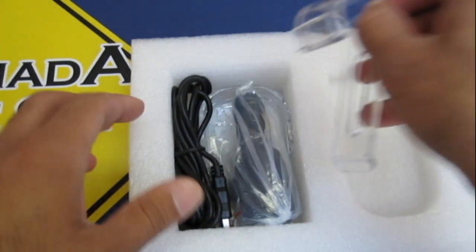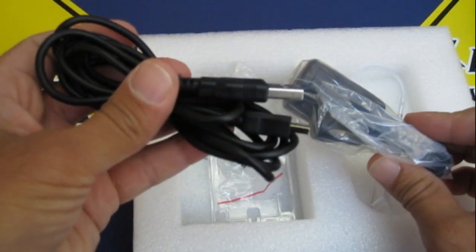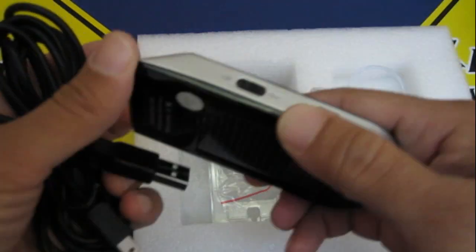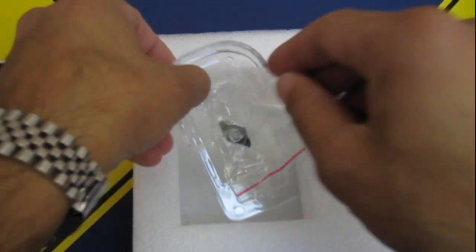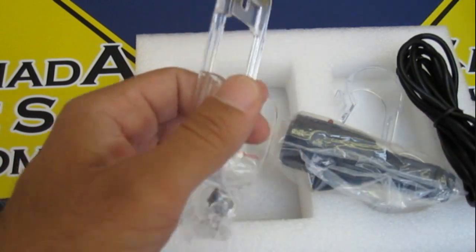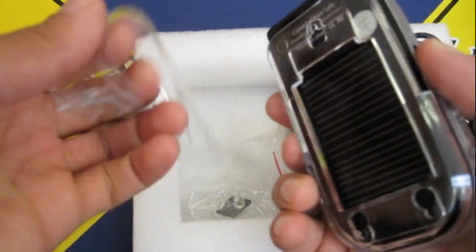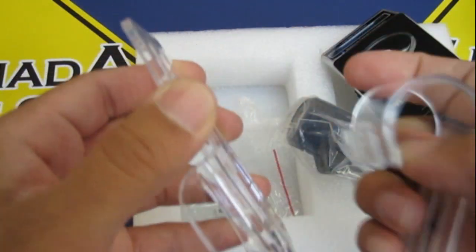Right here we have your USB car charger and the USB cable. If you want to use them together, this just plugs in there and then plugs into the device where the DC 5 volt input is. Then you have your bracket where the car kit sits in, and the visor clip where this thing snaps on. To snap them together, you take the back of the bracket, take the visor clip, put them together, and push upwards — just make sure they're aligned.